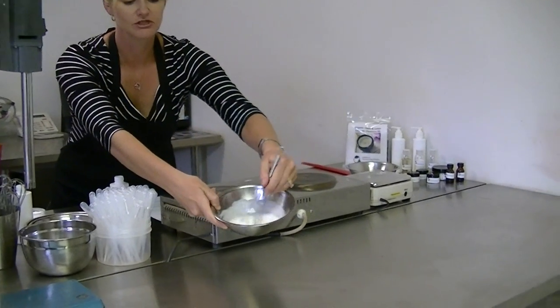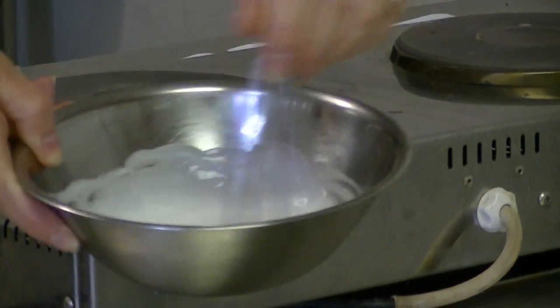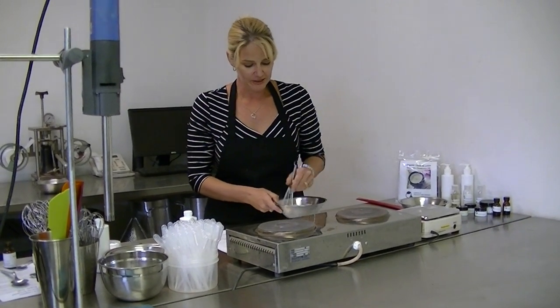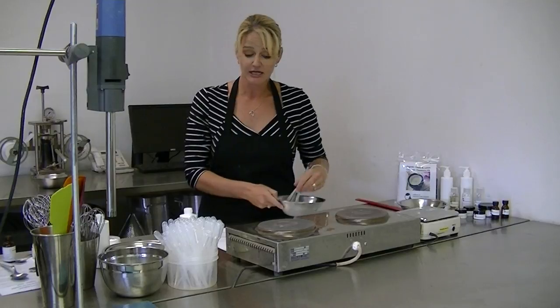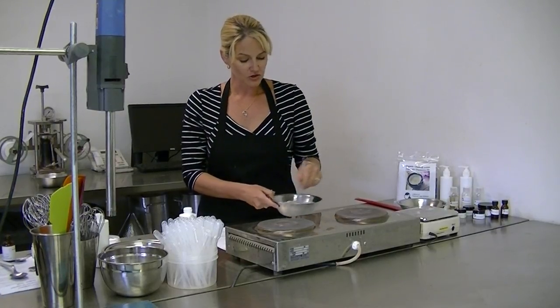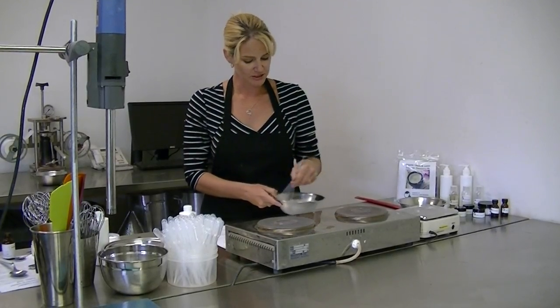I've formed my emulsion and I am still stirring to ensure that I've thoroughly mixed my oil and water phases along with the emulsifiers. At the moment it's still quite hot, and that's why it's still very liquid. I need to allow this to get below 40 degrees before I can add any fragrances, and specifically in this formulation I need to add antioxidants. We need to add antioxidants whenever a natural lipid or essential oil is used, otherwise you will get oxidation which could cause discoloration and off-notes in your finished product.